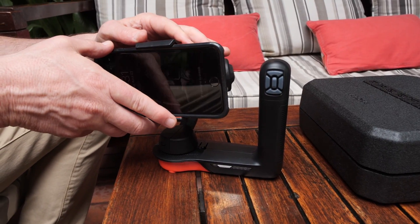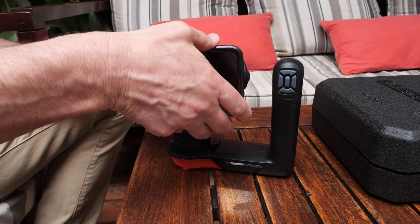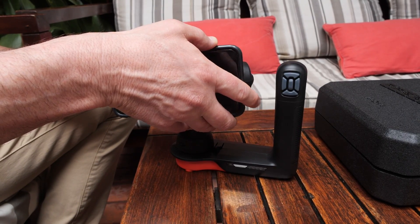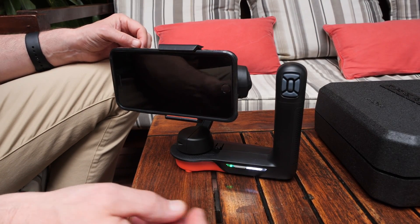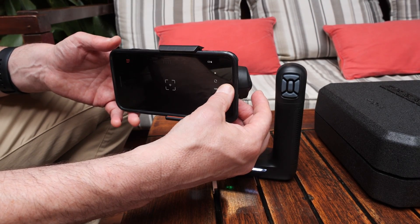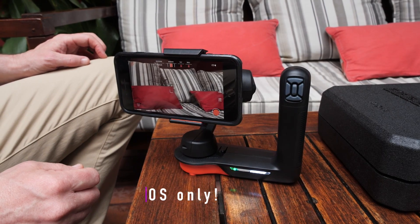Before you turn it on, it's a good idea to get the basic balance in place — you can just slip it back and forth until it's roughly balanced. It has a power button and immediately balances once you turn it on. It comes with a free app from the App Store that's very intuitive and easy to use.